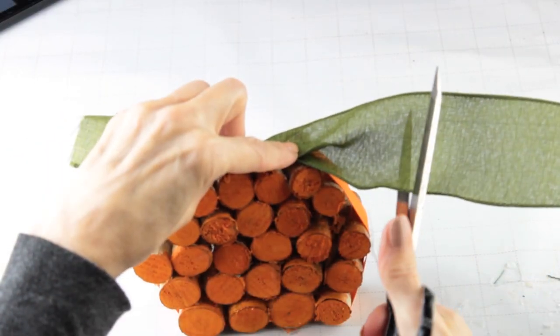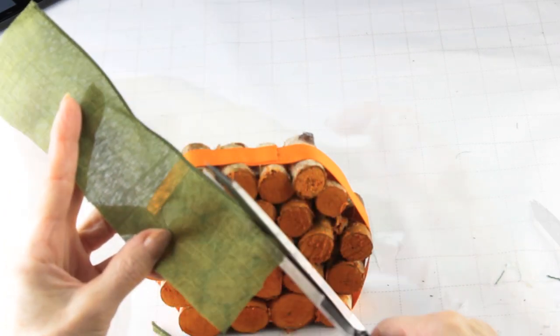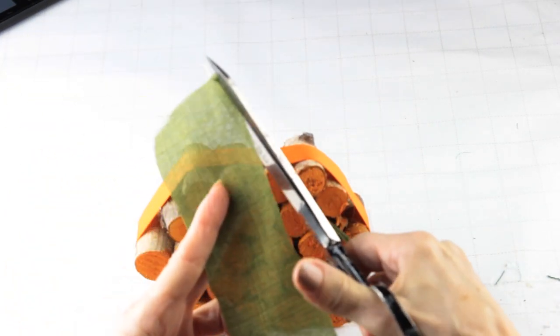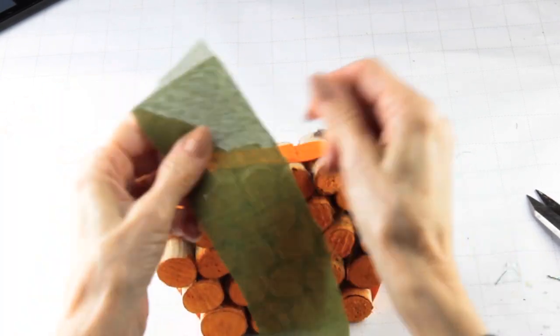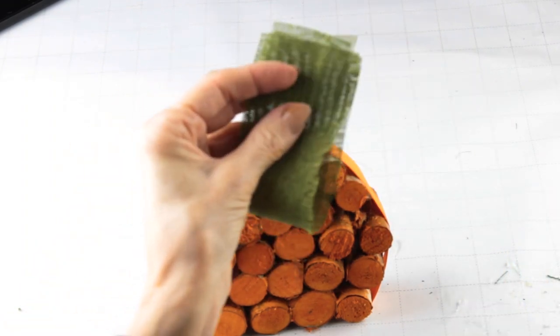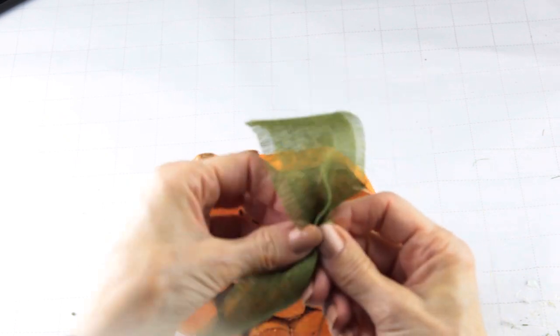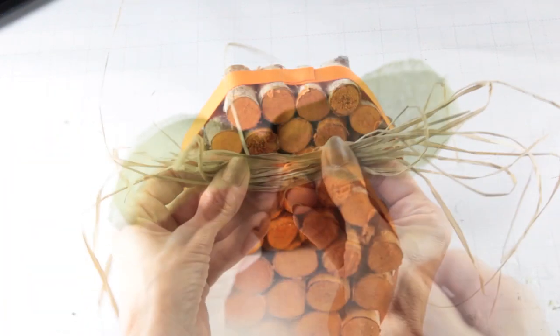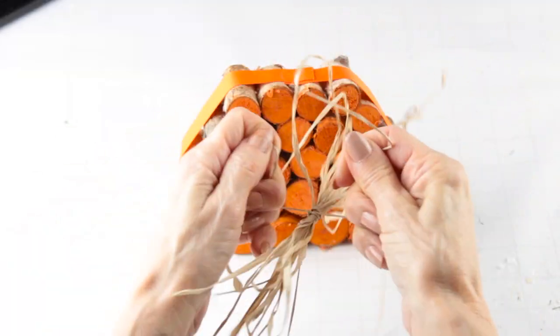I'm using a piece of green Dollar Tree burlap ribbon to use as the top leaves. I cut off each side and then frayed them a bit to give them more of a rustic look. I folded the ribbon in half and then angled the ends. After that I secured the center with some floral wire so that it would resemble two leaves. I made a small bow out of some raffia.